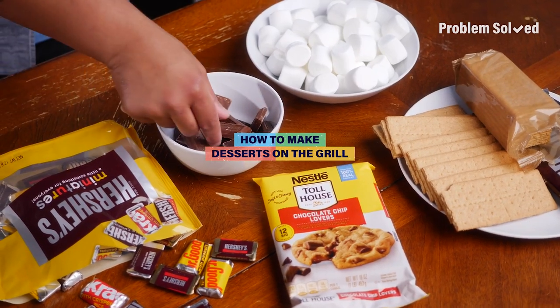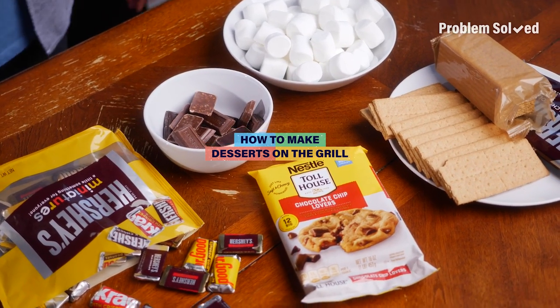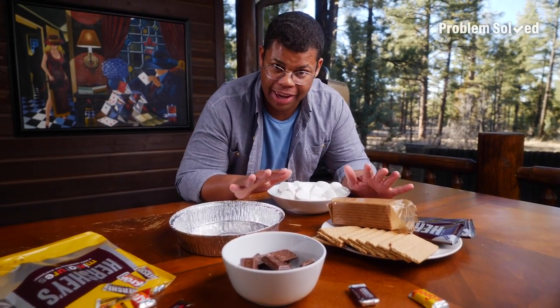You may not associate your barbecue with desserts, but after all, it's an outdoor oven, right? Here's how to make two super easy desserts right on the grill. These are s'more stuff — okay, pay attention.